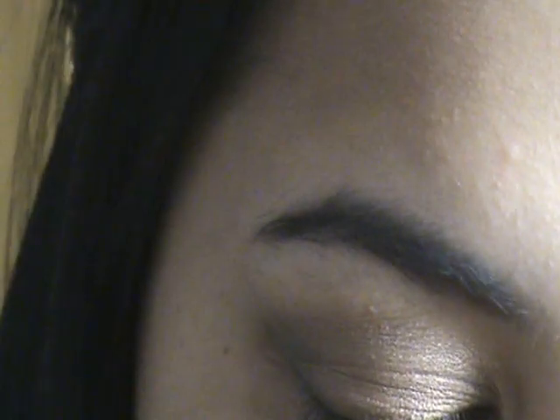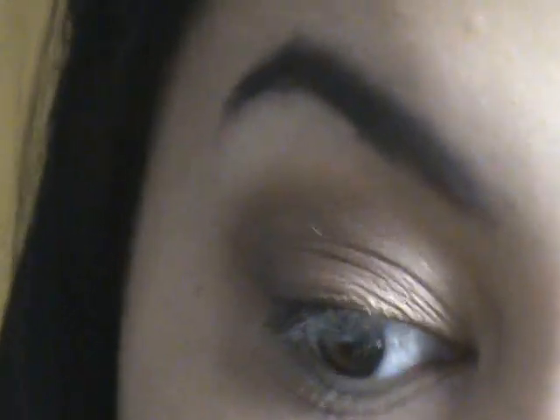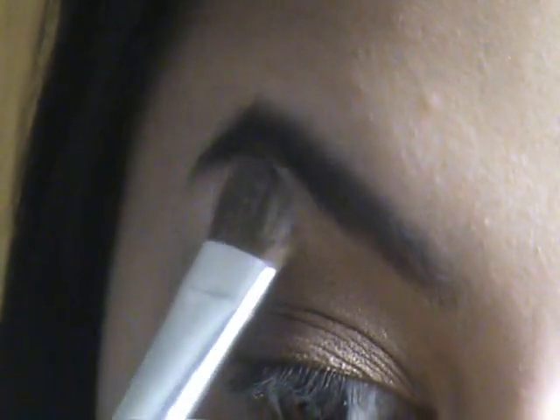For highlight, I'm going to take Virgin and use my Inglot 28 PO brush. I'm going to apply that underneath the arch of my eyebrow, and just bring it into the inner corner very slightly as well.